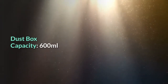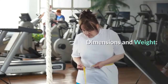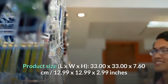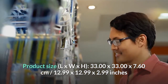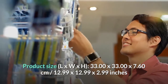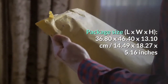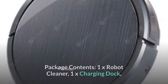Dust box capacity: 600 ml. Water tank capacity: 350 ml. Dimensions and weight — Product weight: 2.700 kg. Package weight: 4.100 kg. Product size (L×W×H): 33.00 × 33.00 × 7.60 cm / 12.99 × 12.99 × 2.99 inches. Package size (L×W×H): 36.80 × 46.40 × 13.10 cm / 14.49 × 18.27 × 5.16 inches.